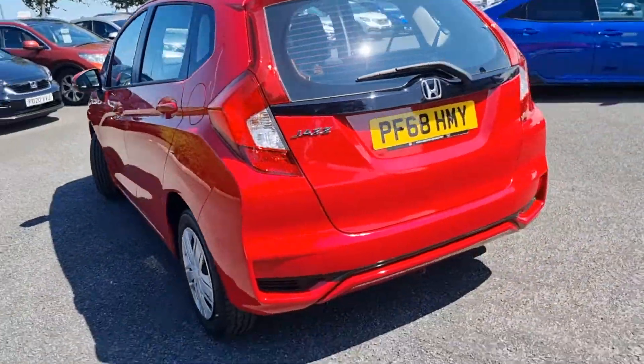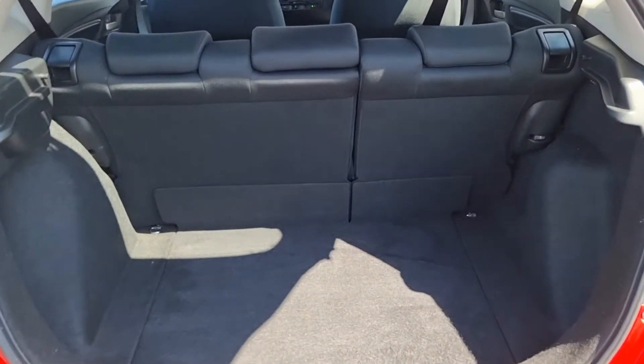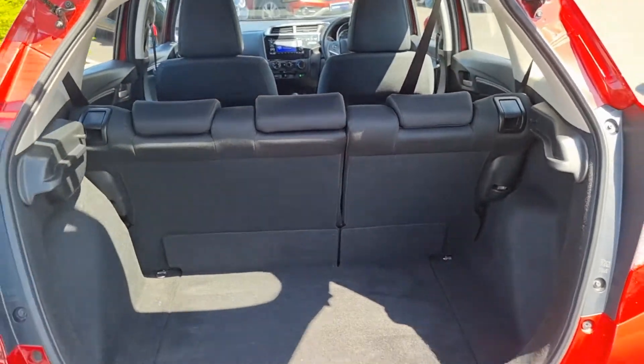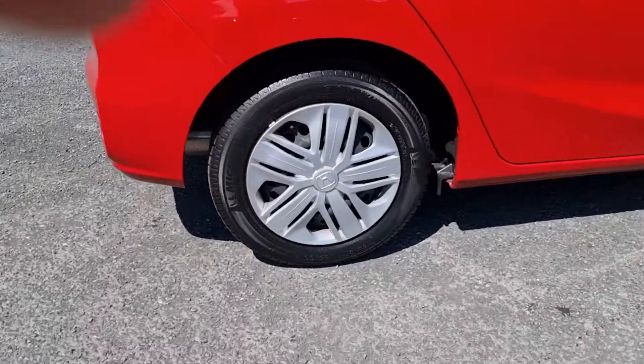Moving round into the boot, you can see we have plenty of room in this area here. The seats also fold 60-40 split and they do fold flat. On the boot floor we do have your tyre repair kit also.